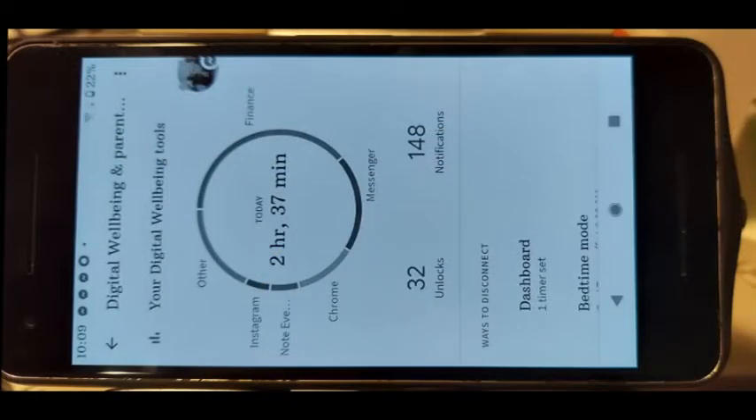The last part and biggest disappointment is that this so-called new battery barely lasts at all. As you can see, after just 2 hours and 37 minutes of screen-on time — just reading news — the battery is already down to 20%.